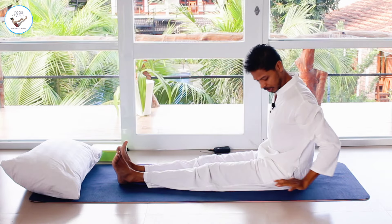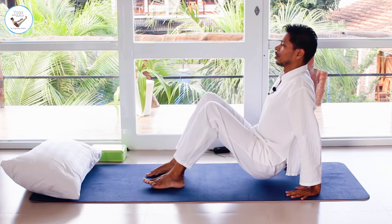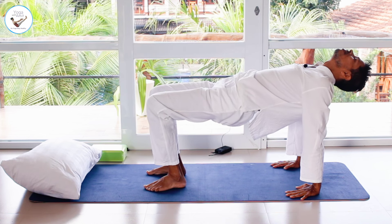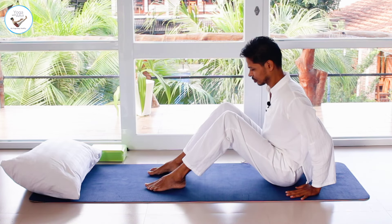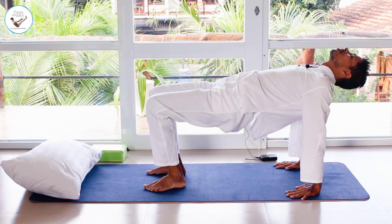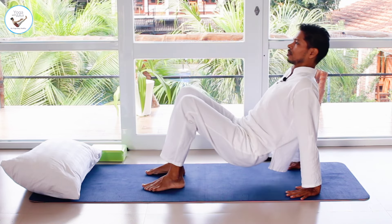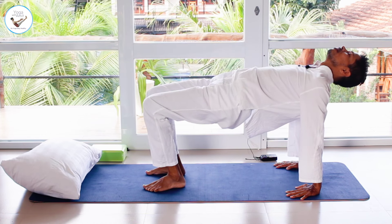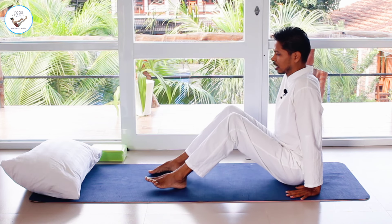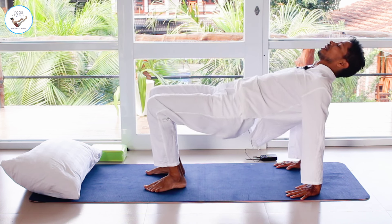Bring the hands by the side of the buttocks and bend your knees. Inhale, lift your hips up all the way, head back. Exhale down. Inhale up. Exhale down. Inhale up. Exhale down. Last inhale up — and exhale down.